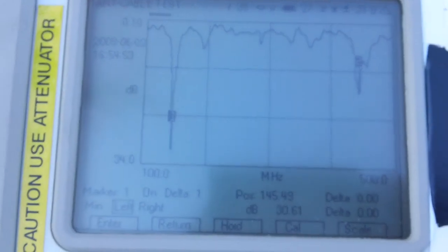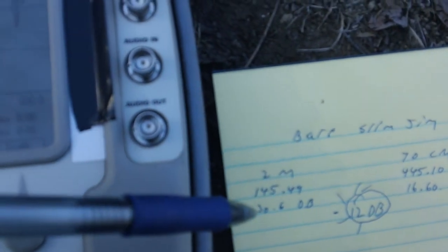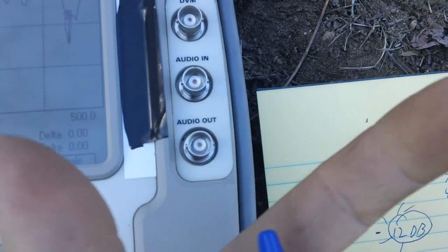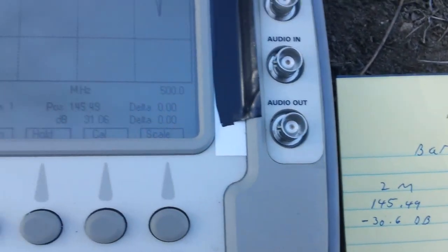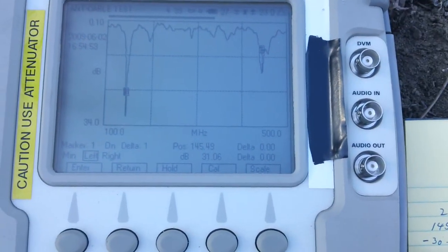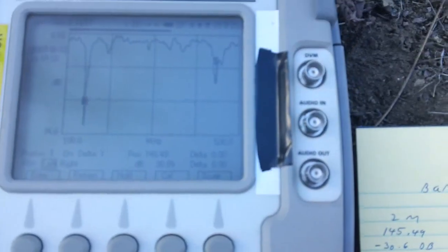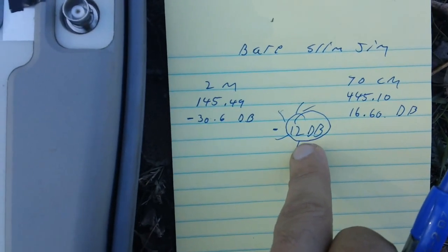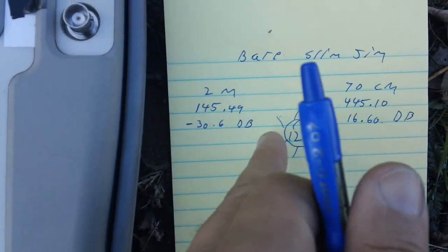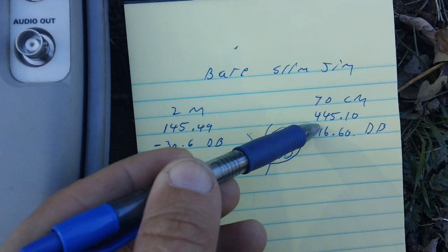Here's the measurement for the bare Slim Jim antenna. On the 2-meter side it's centered at 145.49 MHz — that's what it's tuned for — with a return loss of minus 30 dB. The lower that number, the better it performs; anything worse than minus 12 dB is considered a really crappy antenna. On the 440 MHz range it's measuring a return loss of 16.6 dB with a center frequency of 445.10 MHz.